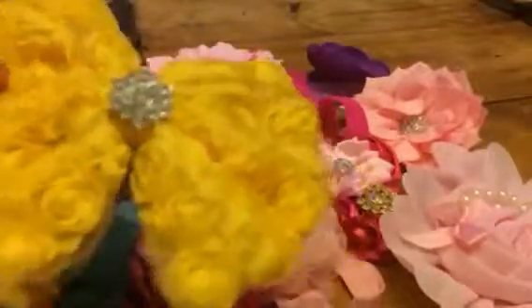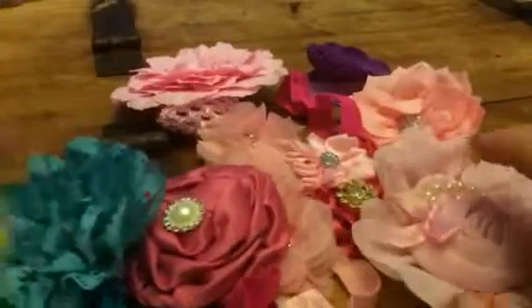What I like about this set is that every single one of them is completely different. A lot of times you get those headband sets, they're all the same, just different colors. These are actually unique designs for each of the headbands and they're different colors, so you have different things for different outfits. A lot of them are pink, but you do get a yellow little bow here and a blue one.